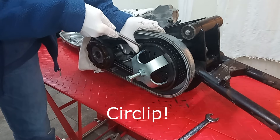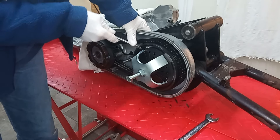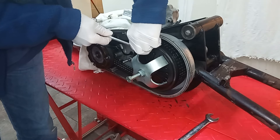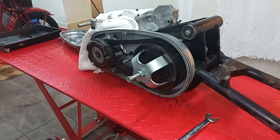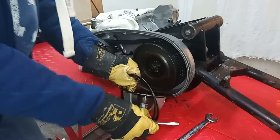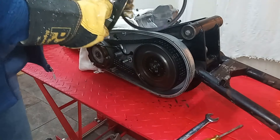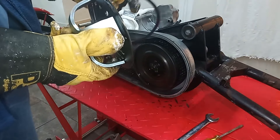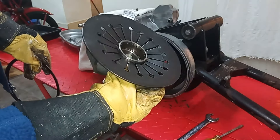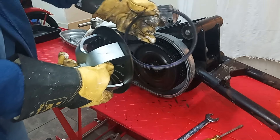Without that tool you cannot release this diaphragm spring — or at least if you do, you're in big trouble because it's just going to spring out. There we go, it's going to come out now. The circlip has come off with it. This is a circlip and this is the spring — it's a single diaphragm spring. Using this special tool we've compressed the spring fully to allow the circlip to come off.